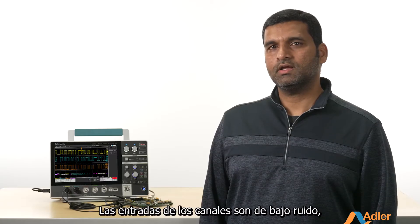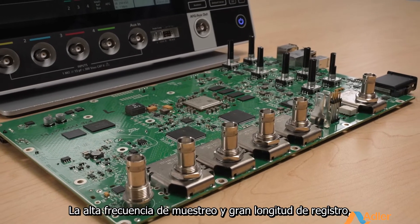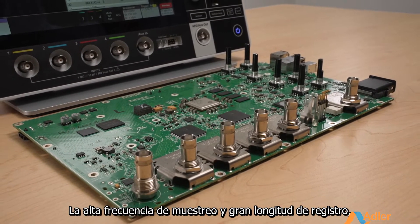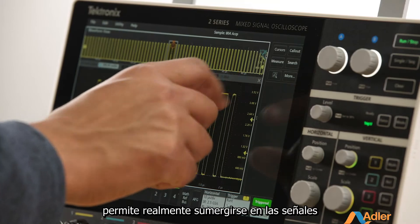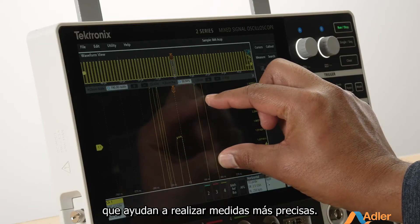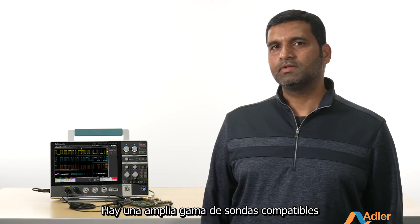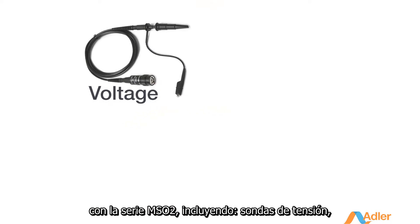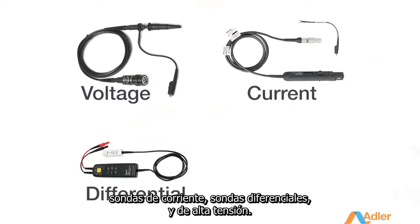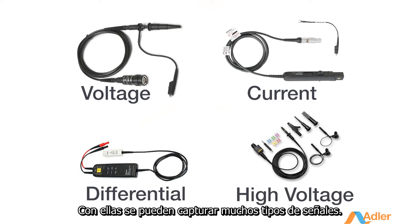With the low-noise front end based on Tektronix's custom ASIC, high sample rate, and deep record length, you can really dive into your signals to get visibility into finer details that help you make more accurate measurements. A wide range of probes are compatible with the 2 Series, including voltage, current, differential, and high-voltage probes, so you can capture many types of signals.